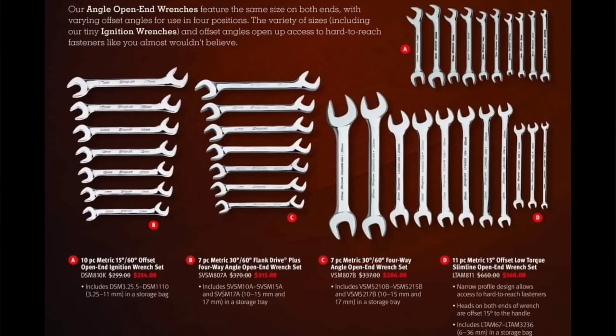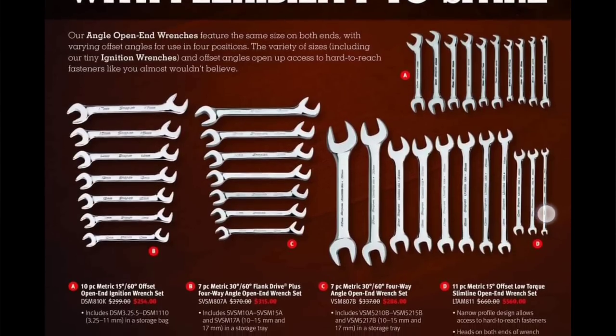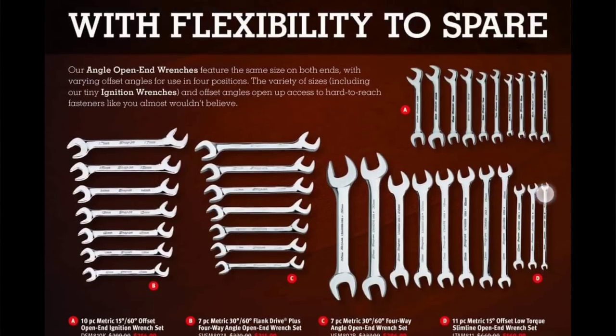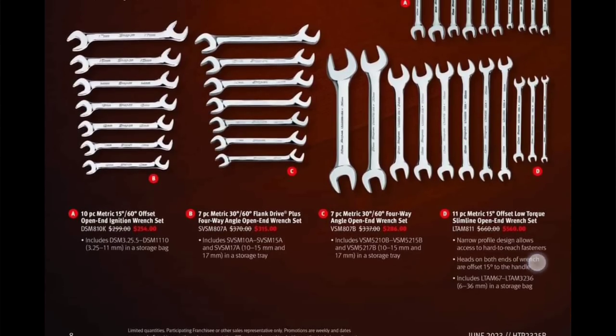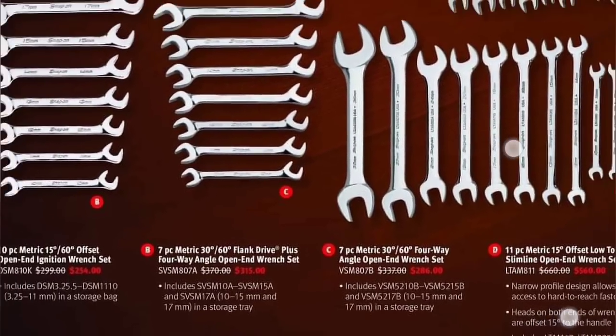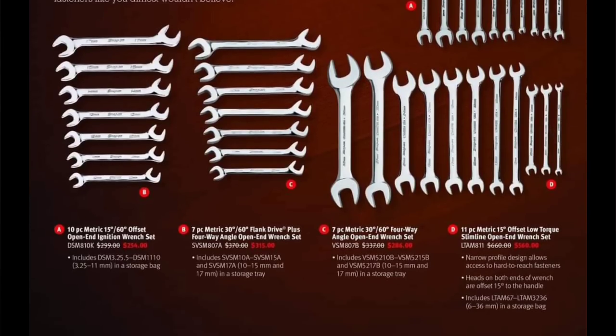Four-way angle wrench — flank drive plus! Oh, they have the flank drive plus — very nice. Open/ignition wrenches are the smaller ones, 3.25 to 11mm — they definitely come in handy, especially on older stuff. We also have the low torque slimline open-end wrench set — your thin wrenches — on sale for $560, covering 6 to 36mm. That is honestly a good deal and a great time to buy slim wrenches.